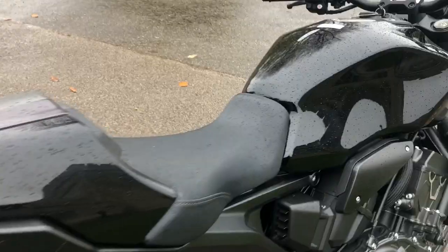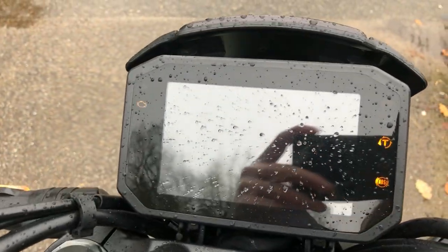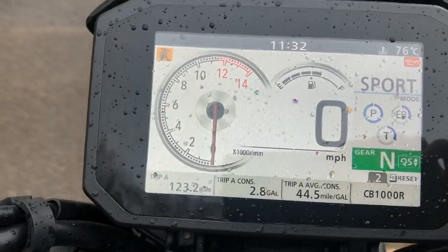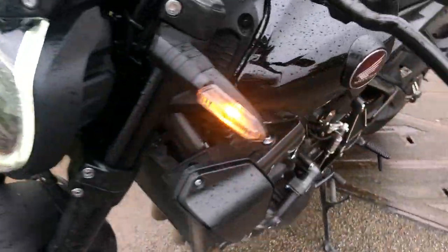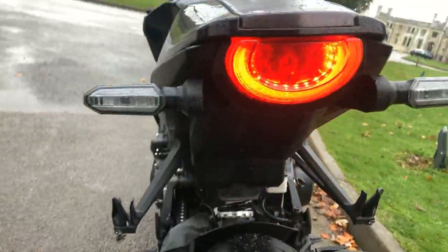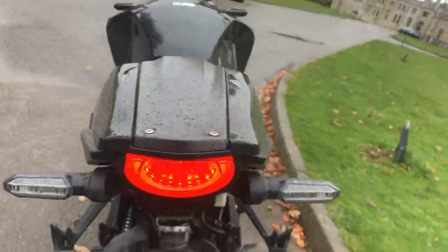And you've got the full LED lights. If I just turn that on for you, you can just see that starting up. Let's have a quick look at the light — you can see the front headlight there, very nice. And a quick whizz round to the back — I like that, it is stylish, very nice.